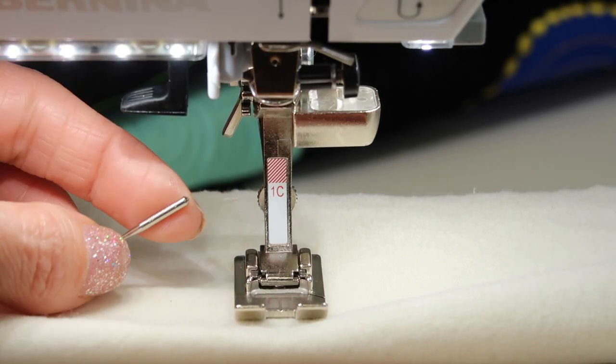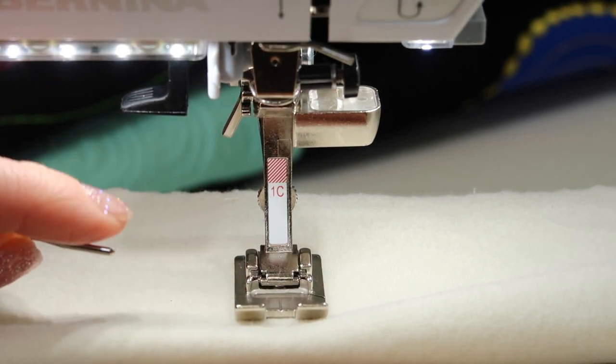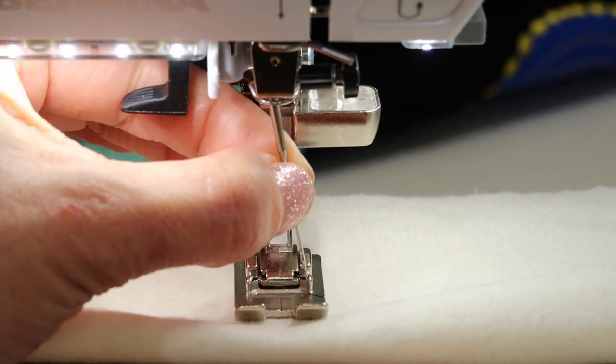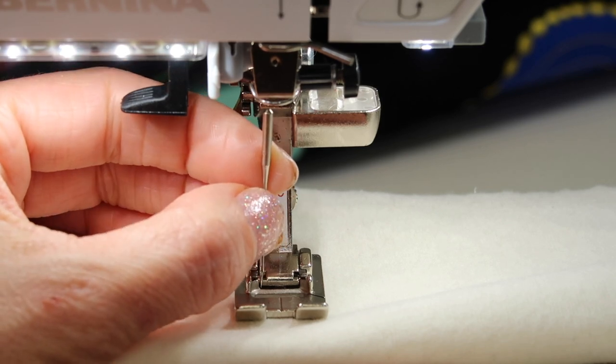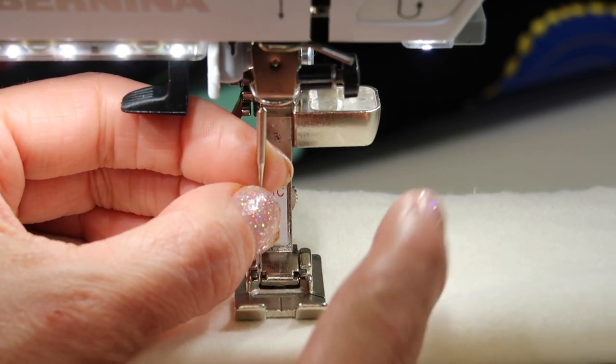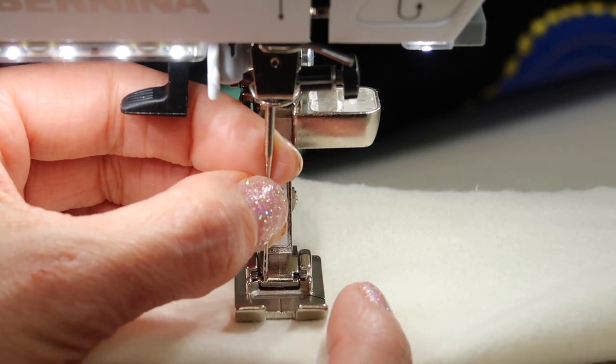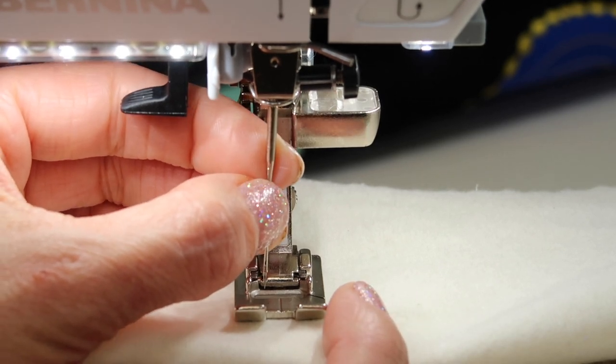As you are taking a needle out, you're looking for the flat side for putting your new needle in. There are lots of different sizes and types of needles. There are different types of needles for different types of fabrics. Make sure that you've researched which needle is appropriate for the fabric you are sewing.